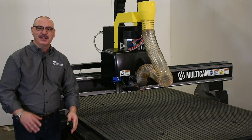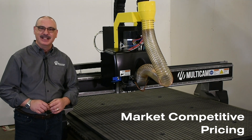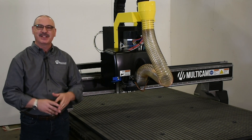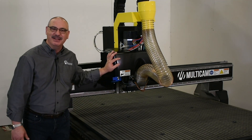The 1R is built with Made in the USA quality and it's priced to be market competitive. I'm standing in front of our 5 foot by 10 foot configuration machine with some major options of a 10 horsepower ATC spindle and dual knives.